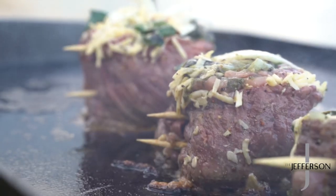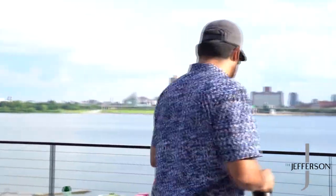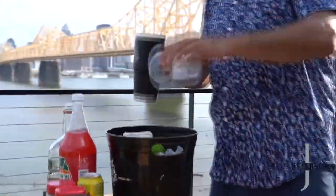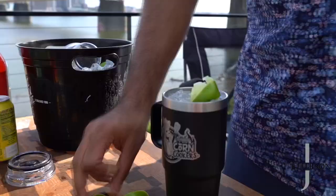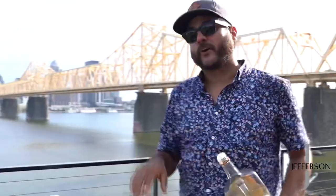Today we're going to be making some steak pinwheels with a little Mexican twist. But before I even get started, you got to be a gentleman and make a cocktail. I'm going to go ahead and go with another Mexican twist. Come with a little lime here. Obviously, you have a little respect for yourself — a little 10 count, never hurt nobody.